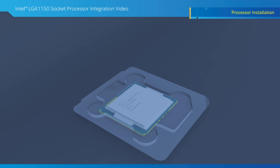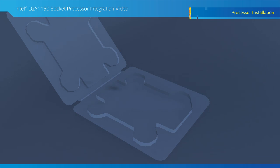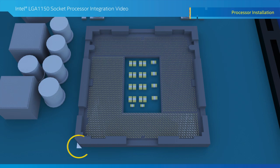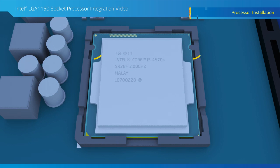Now let's install the processor in the socket. Open the clamshell the processor came in, grab the processor by the edges, and lift the processor out. Locate the pin 1 indicator on the board and match it with the pin 1 indicator on the processor, along with the keying features or notches. Once you line these up, gently lower the processor in a vertical motion into the socket. Take care not to insert the processor at an angle, since this may damage the socket pins.